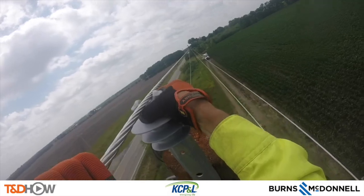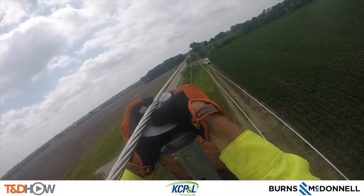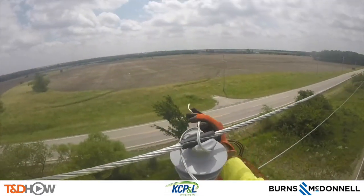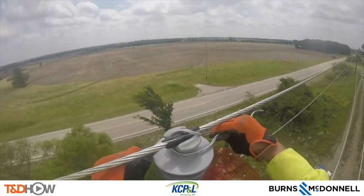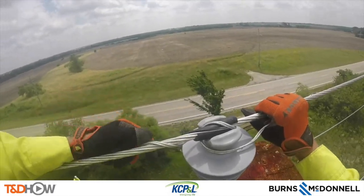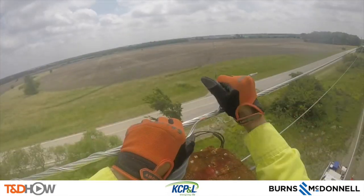You'll see here as he positions that newly strung neutral into its insulator, and then he's going to use a preformed tie to tie in both sides of this neutral into that insulator.